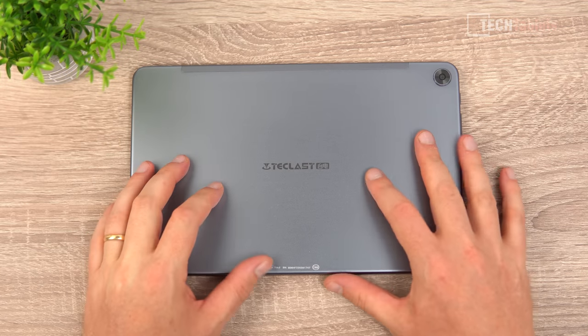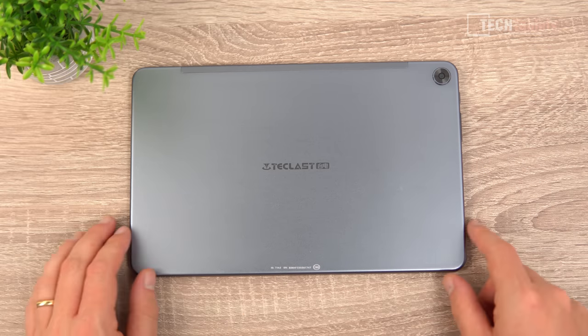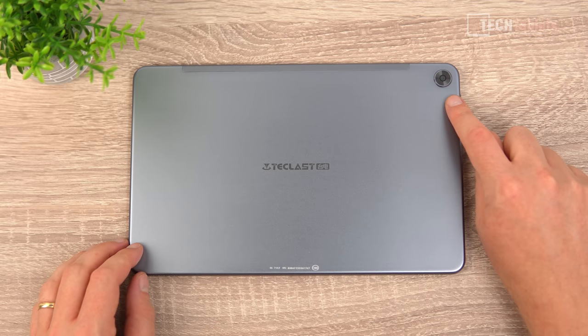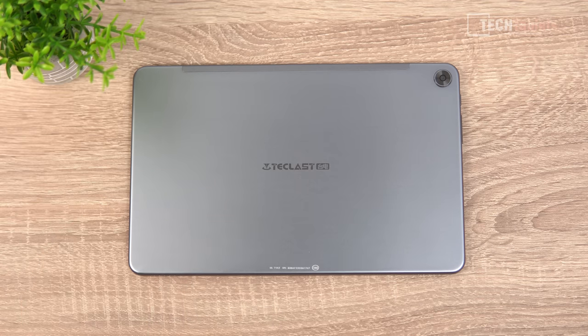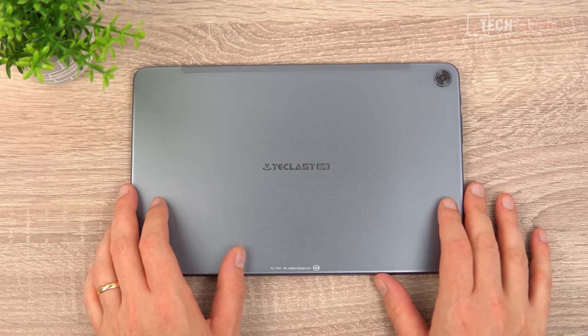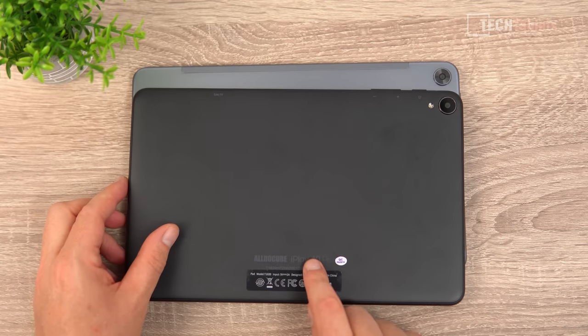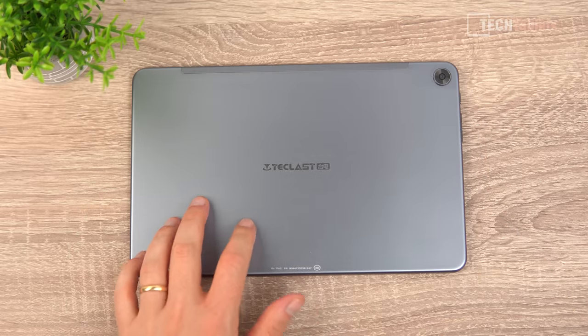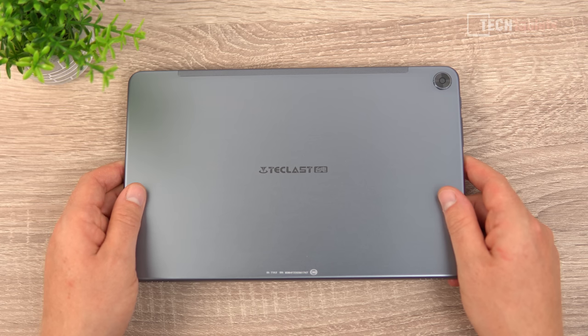For an affordable tablet, this one really has a nice build. There's a nice alloy back with a very smooth finish and rounded curved edges all along. There's a 13MP camera, and a strip of plastic at the top for the Bluetooth 5.0, LTE Band 20 4G antennas, and wireless AC. It also has a hardware compass with GPS. The build quality is even better than the Alldocube iPlay 40 Pro with the same spec. It weighs 480 grams and is 9.5mm thick.